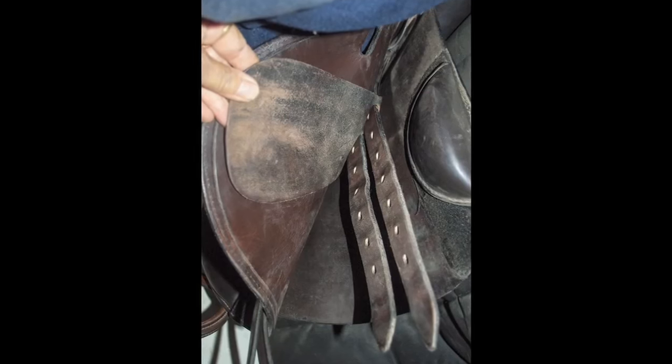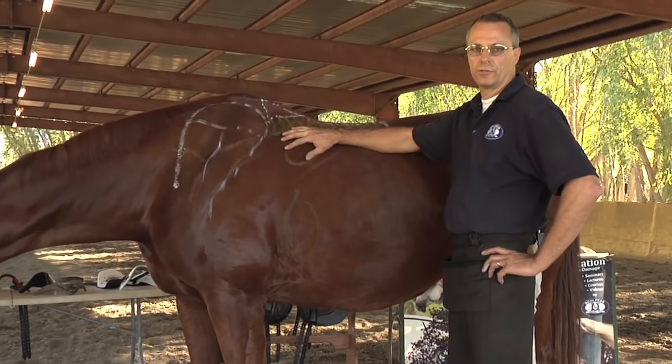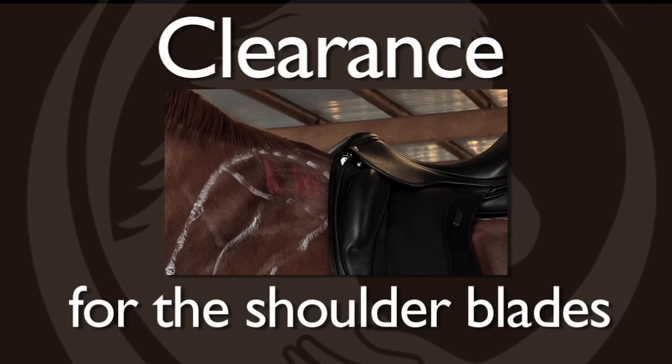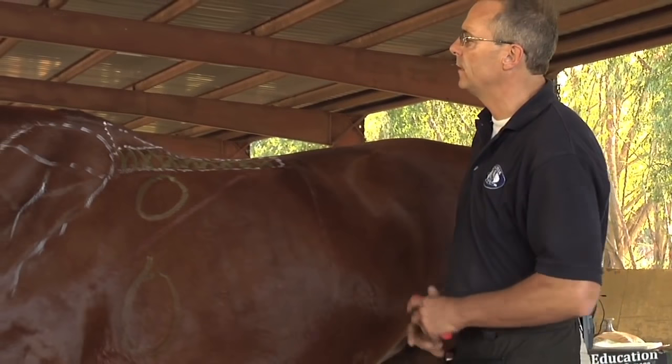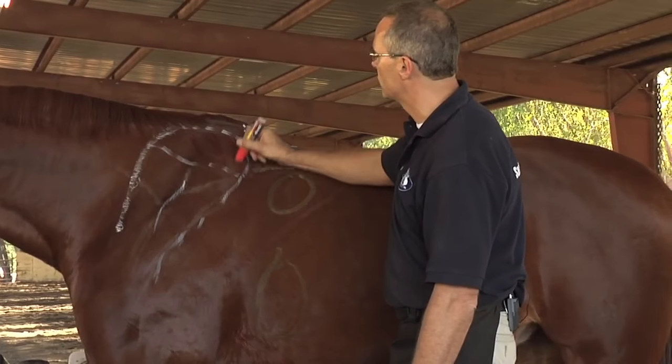That doesn't mean we can't have a jumping saddle or general purpose saddle with short billets, but then the buckle should be positioned correctly. Where we absolutely don't want any kind of pressure or damage is the saddle repeatedly damaging the cartilage. We do want to stay off that area.